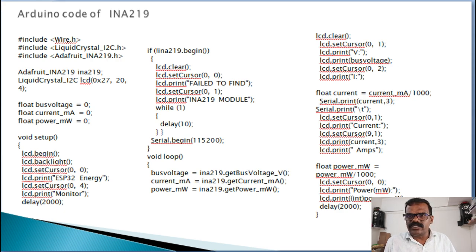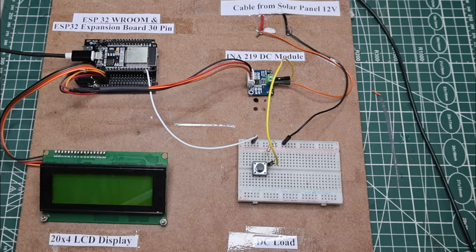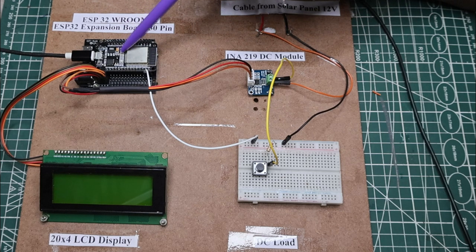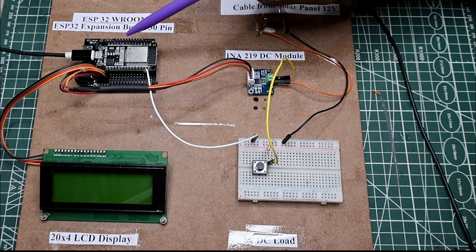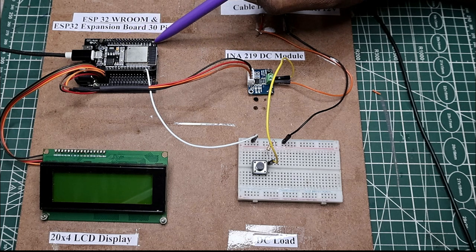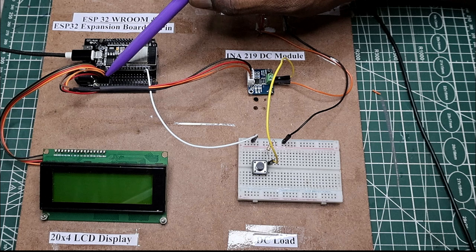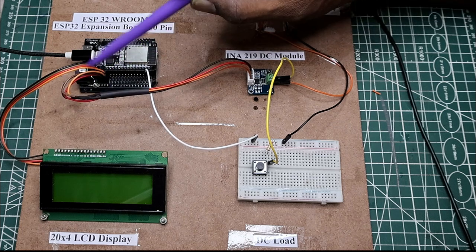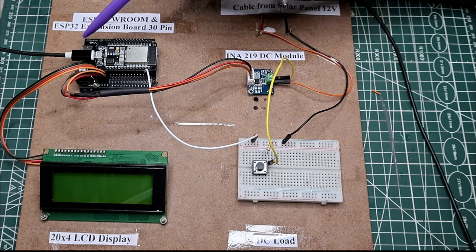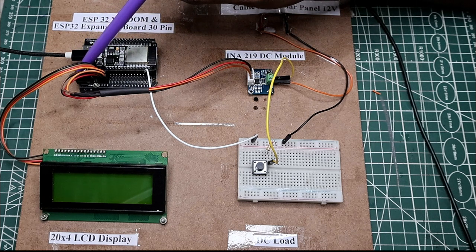Now let us move towards the working of the project. This is my hardware board. Here, this is the ESP32 motherboard, and this is the base — an ESP32 expansion board with 30 pins. These pins are expanded here with ground, voltage, and signal for each pin on both sides. There are two I2C communication connections, that is D21 and D22, directly connected here so that two I2C devices can be connected on this board. It is also compatible with a micro USB pin and 12 volt power supply.